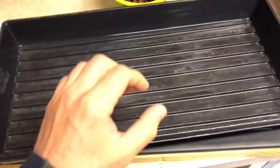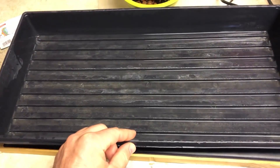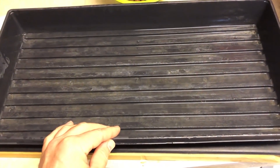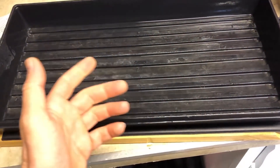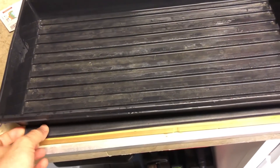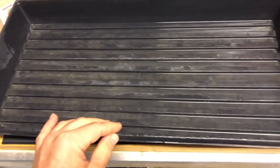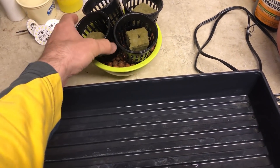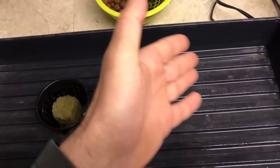Here is my seed starting tray — I use this for all my indoor growing videos. It's clean; I always clean it before and after each use. It's sitting on top of a heat mat, which I always use for germination for a faster and higher success rate. It's also sitting on a wood plank for transport stability. I've got four net pots with cubes and clay pebbles — I only need three for the experiment but I'm putting an extra one in just in case.